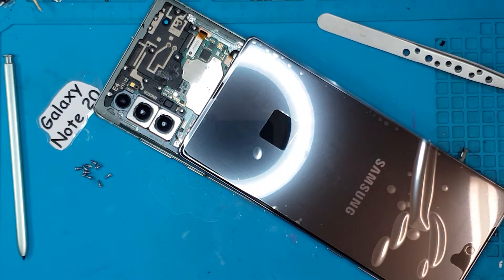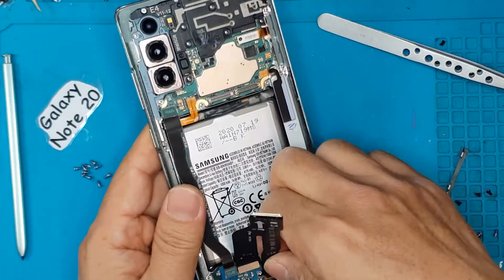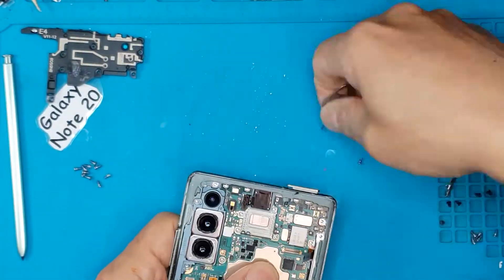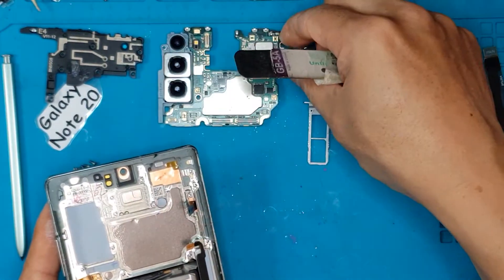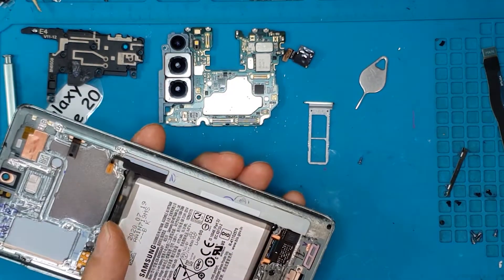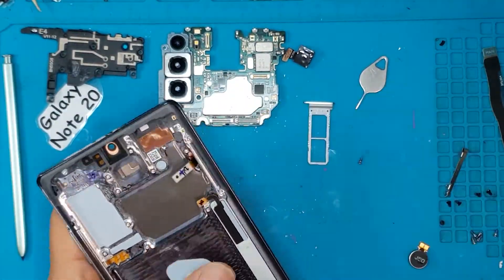We're going to shut it down and proceed with a full disassembly. The screen replacement for the Galaxy Note 20 is very special because the screen is attached to the main housing. That means if you replace the screen, you're basically replacing most of the housing that comes with it. Right here we're just going to remove the battery and the daughter board.